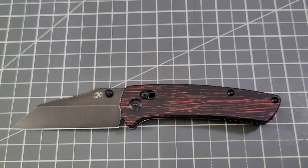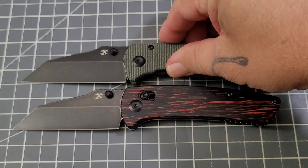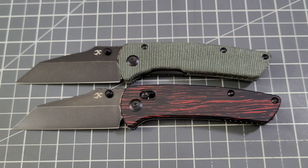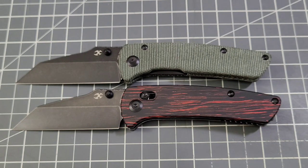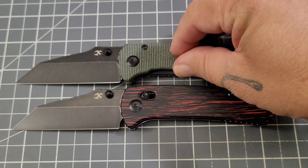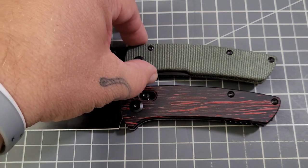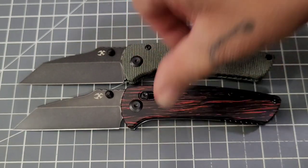I really have to thank Emily because not only did she send the crossbar Main Street, she sent over one of the original Main Streets in green micarta liner lock version. There's a comparison between the two — other than the crossbar lock they're pretty much the same, both with a 3.5-inch blade.